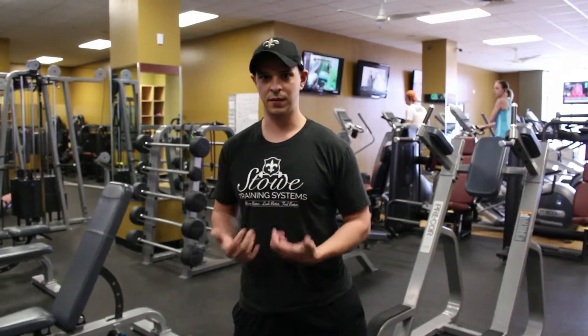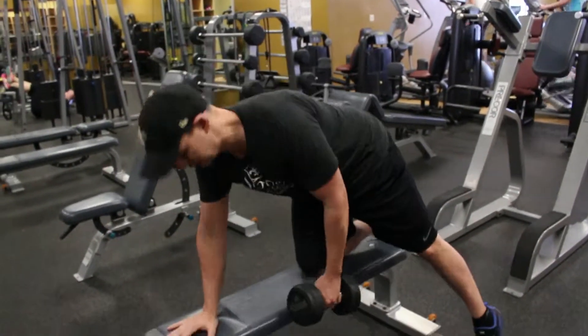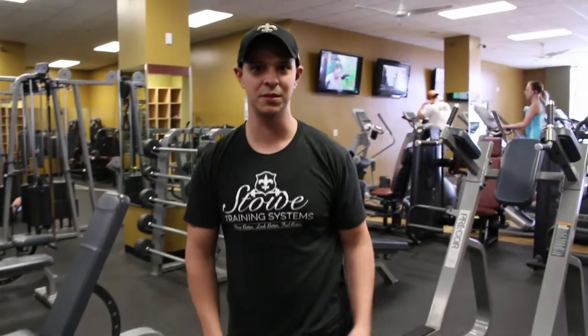So the big mistake with rows that I see very often is setting up too high here. Instead, let's get everything pretty parallel and set up here. This is Nate at Stowe Training Systems — have a great day.